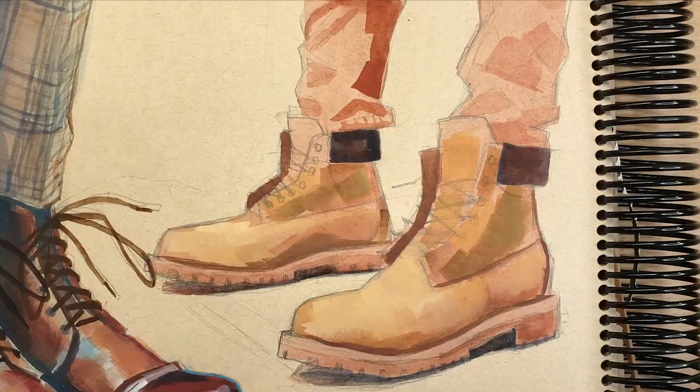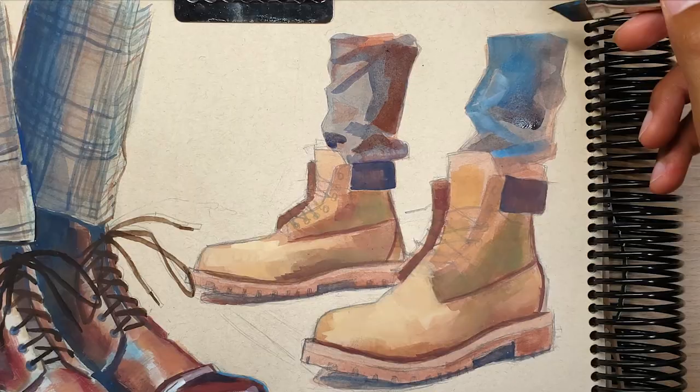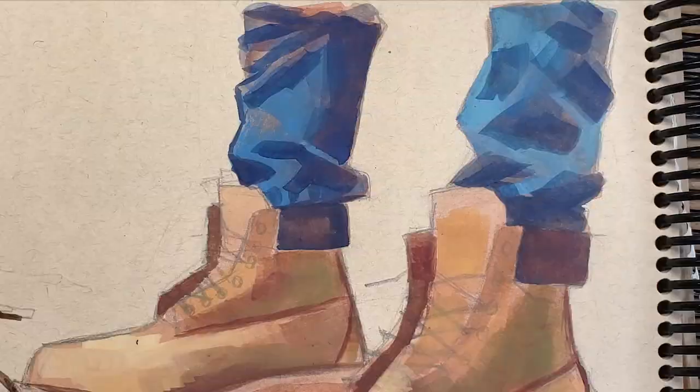I like to build up color in layers, working from more transparent paint to more opaque, and I like to build up these layers in tiles using flat brushes.